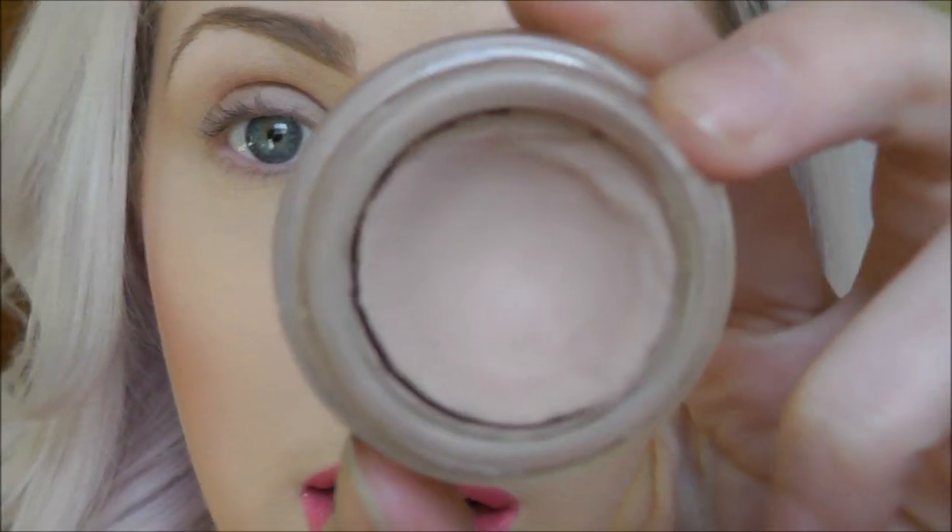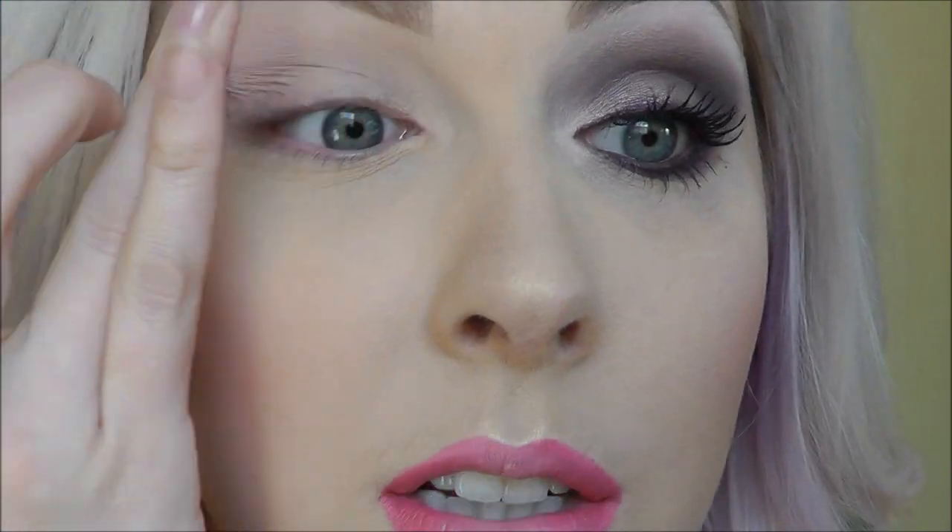So the first thing you're going to want to do is apply a primer to the eye. I'm going to be applying my Painterly Paint Pot by MAC. As usual, this is my favorite eye primer. It works best for my eyes. Just apply it from the lid to the brow.